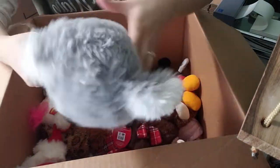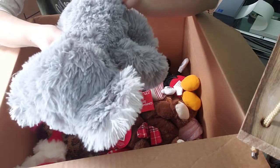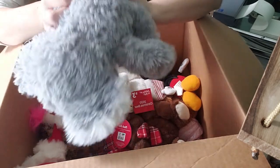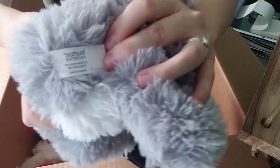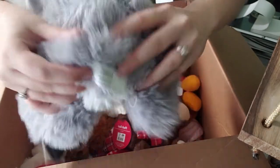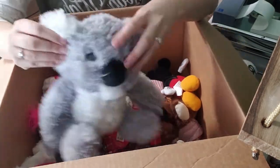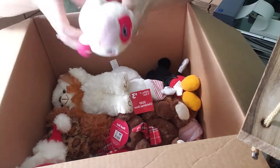We have a koala — look at the arms on this thing, they're so long. The brand is Burton and Burton — it's on there twice. Here's the tag; I've never seen it before. It's just a plastic tag, not embroidered. Seems like really good quality, a nice toy. I feel like this is probably going to be one of those hidden gems that I don't know about.